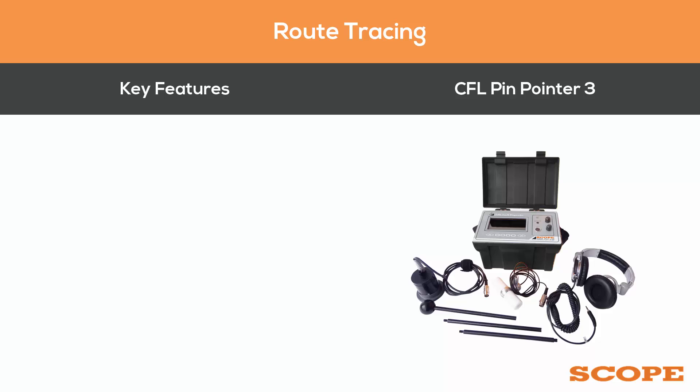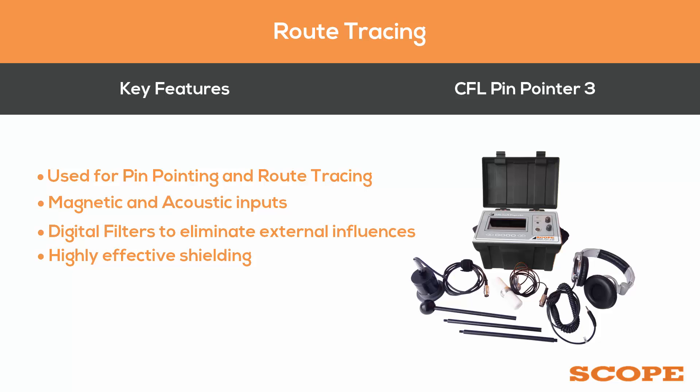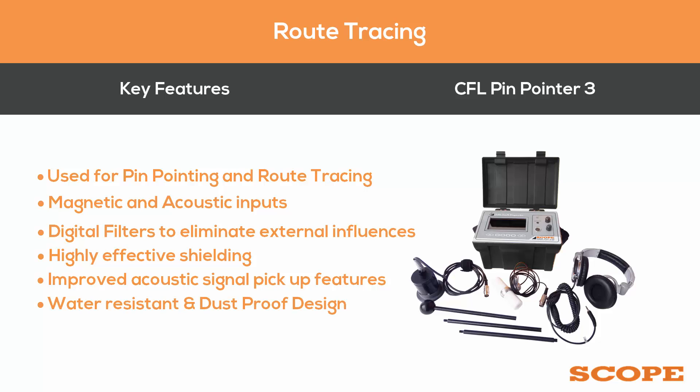Key features of the CFL PP3 include the ability to be used for both pinpointing and route tracing, both magnetic and acoustic inputs making pinpointing very convenient, digital filters to eliminate external influences, highly effective shielding against environmental noise, improved acoustic signal pickup features, and a water-resistant and dust-proof design.